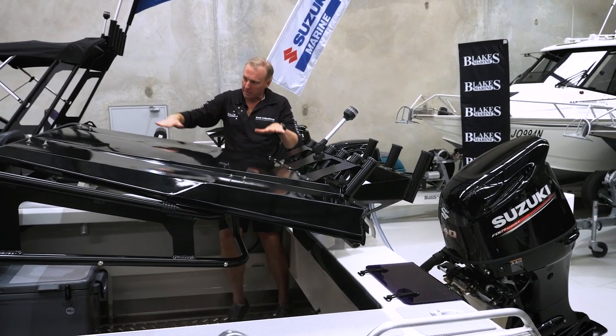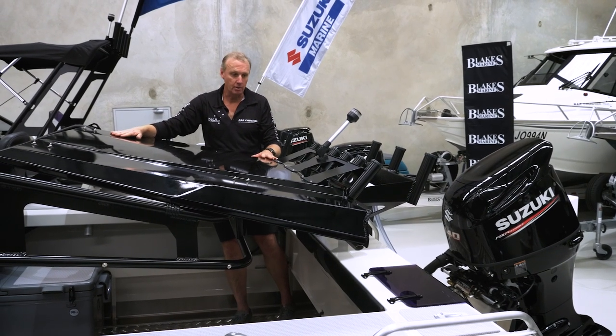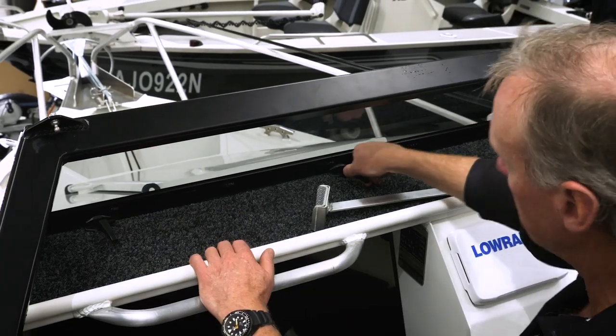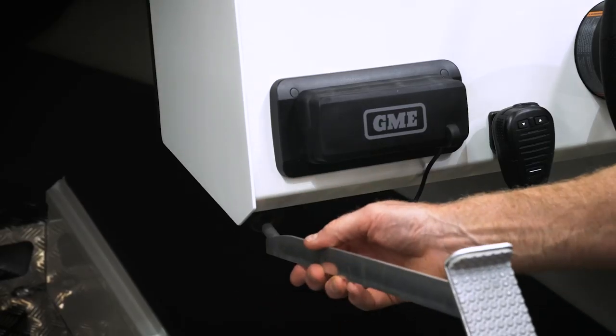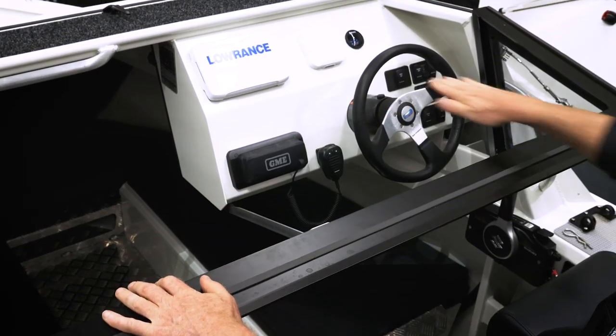Simply lower the roof down until it bears on the bait board and sits there nicely. You've got that below the cabin height, giving you the opportunity to store it in a low garage or carport. The last step is to fold the windscreen under the three windscreen latches. Take the windscreen support prop, fold the windscreen upside down, locate the prop in its little support under the dash. And there we are down to cabin height.